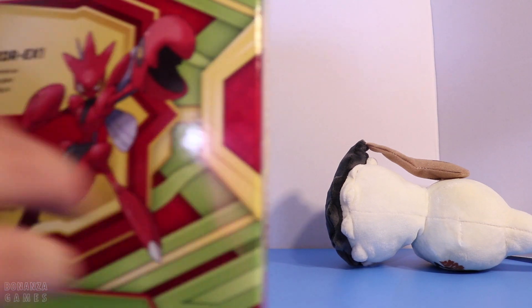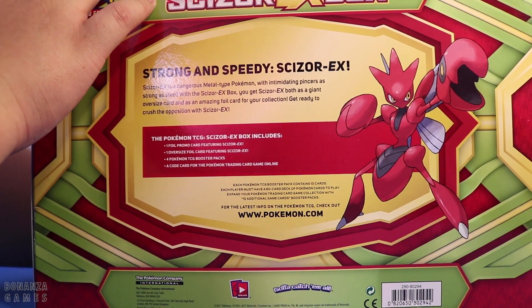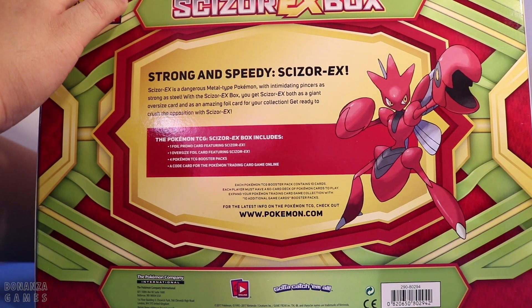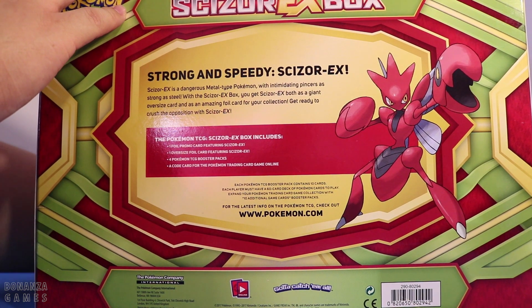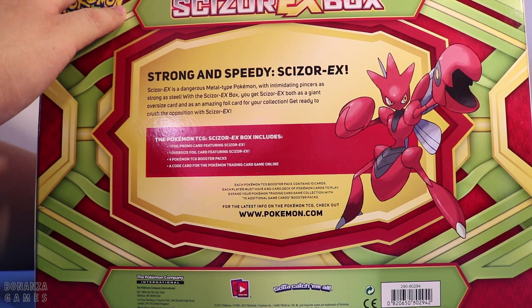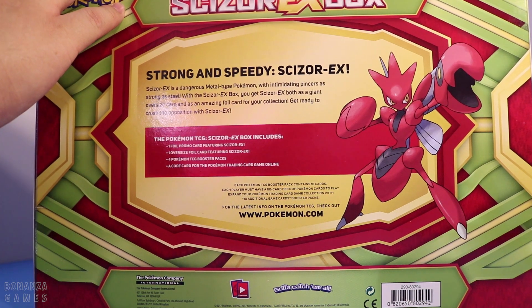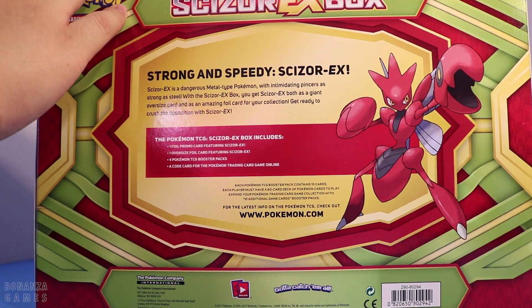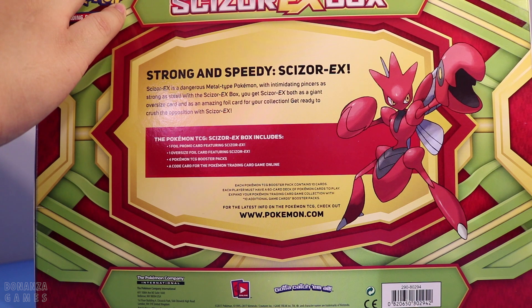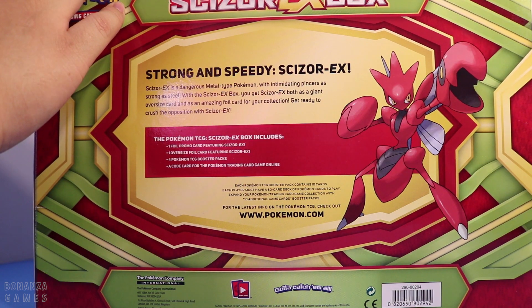Even though the box is a little busted, there's Mimikyu falling all over — Mimikyu will be joining us today. Let's take a look at the back of the box. 'Strong and Speedy Scizor EX. Scizor EX is a dangerous Metal-type Pokémon with intimidating pincers as strong as steel.'